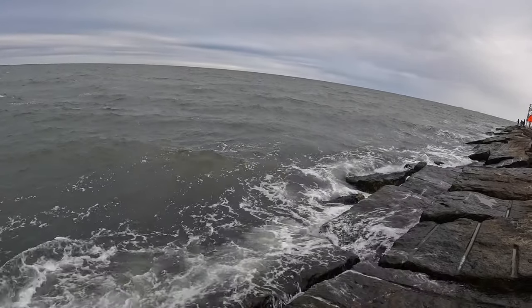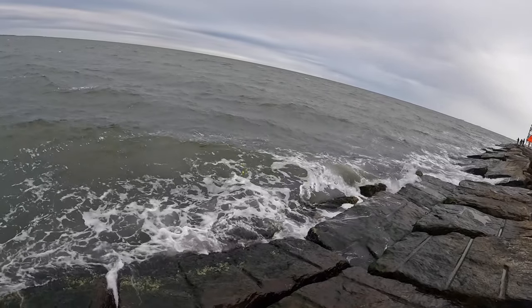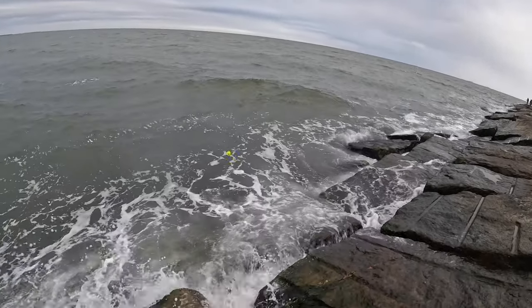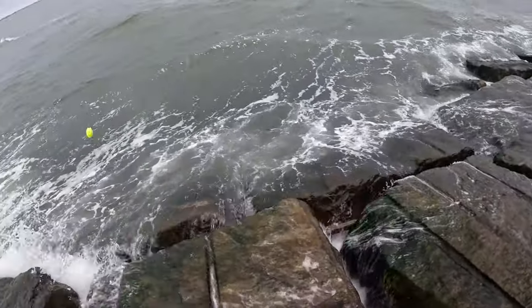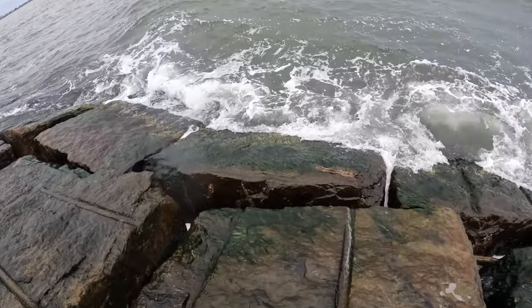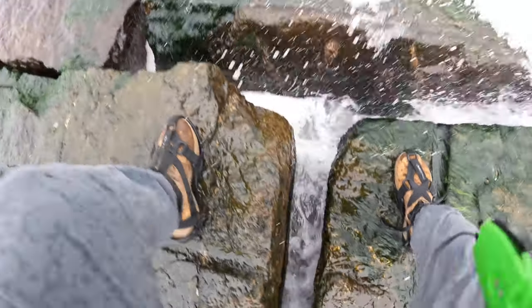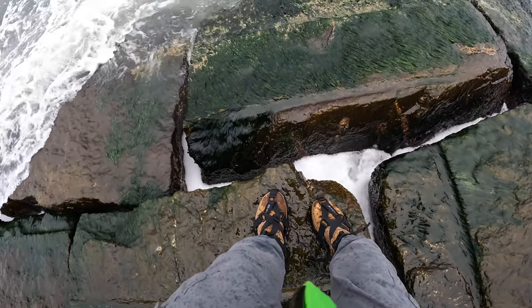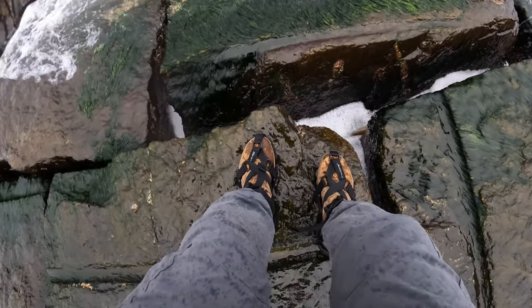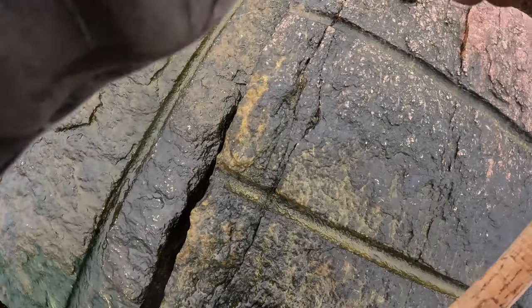There we go — almost on the drop guys. I don't think that's a keeper. It might be. Oh, it broke off! Where is it? Did it break my hook? Nope, it just broke off, hook was good.